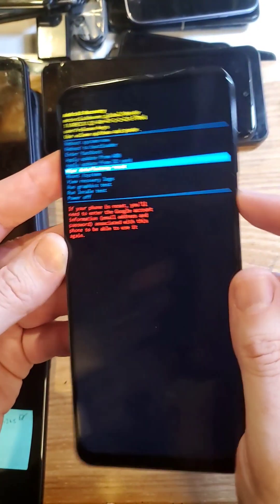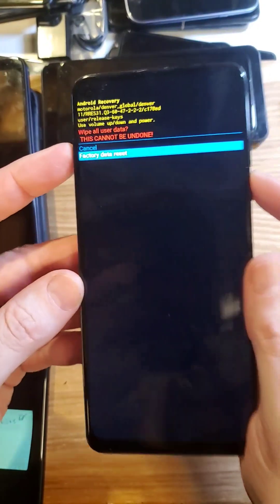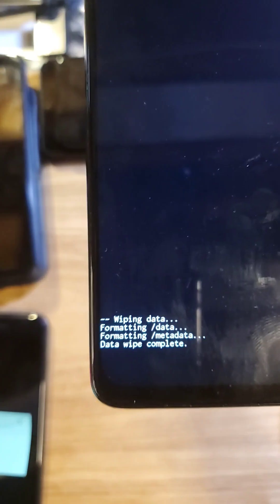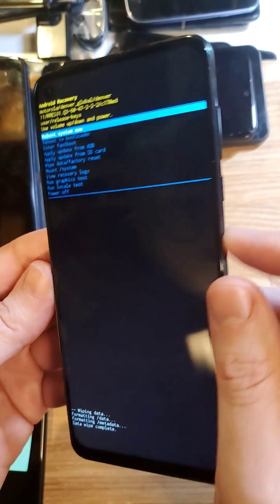Scroll down to wipe data, factory reset. Press OK with power. One more time to confirm factory data reset, press OK with power. You'll see that the data wipe is complete.